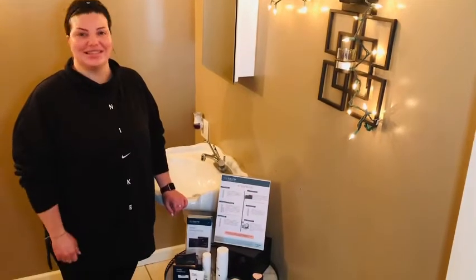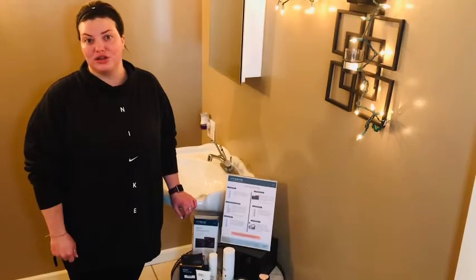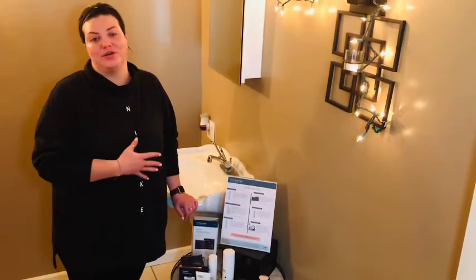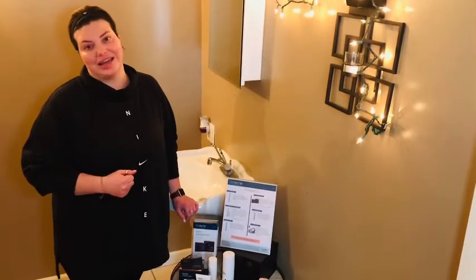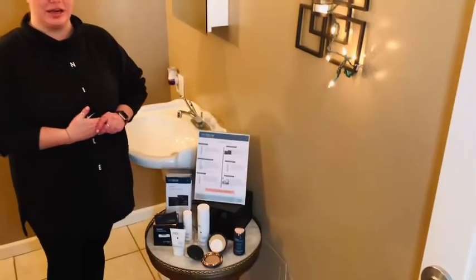Hi everyone, this is Sydney with Dutch Hollow Medical Day Spa and today I am going to show you a DIY at-home peel that you can do every day or a couple times a week just to keep your skin perfect. This is the Skin Better Science at-home mini peel protocol.